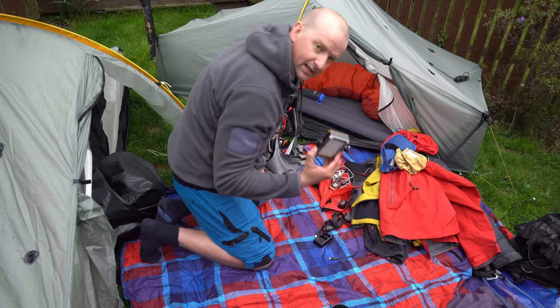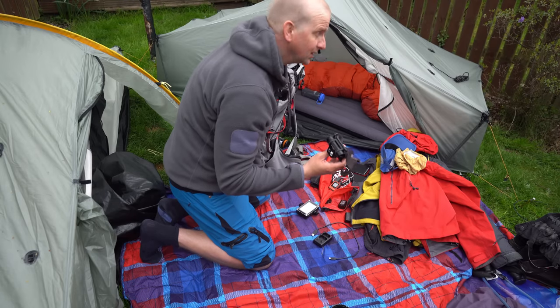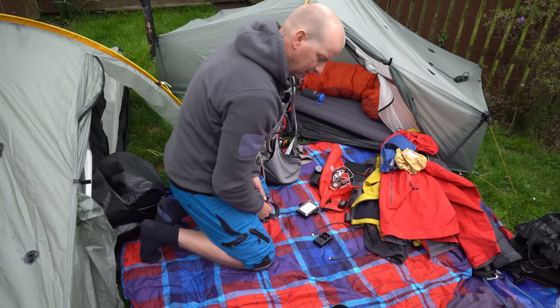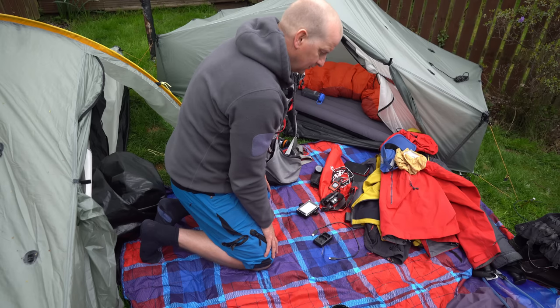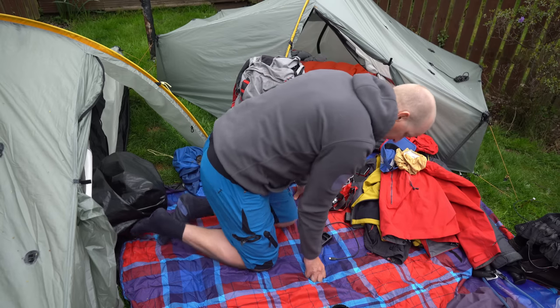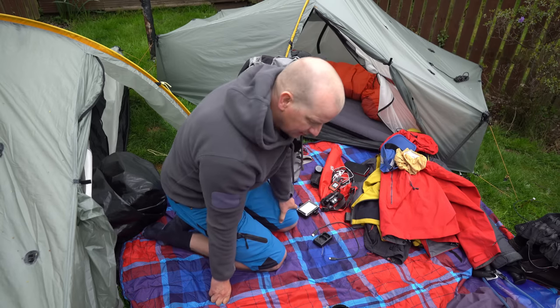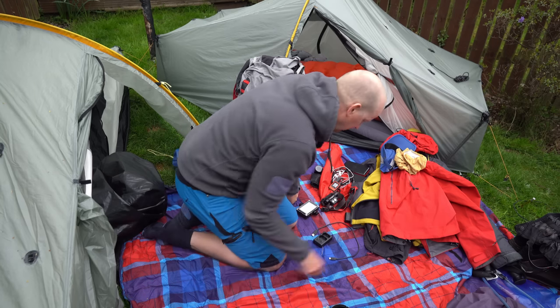I had lights — I think I had three headlights just in case one failed. The electronic part of a kit like this is quite a significant component when you're thinking about weight and what to carry, so it's worthwhile thinking about.